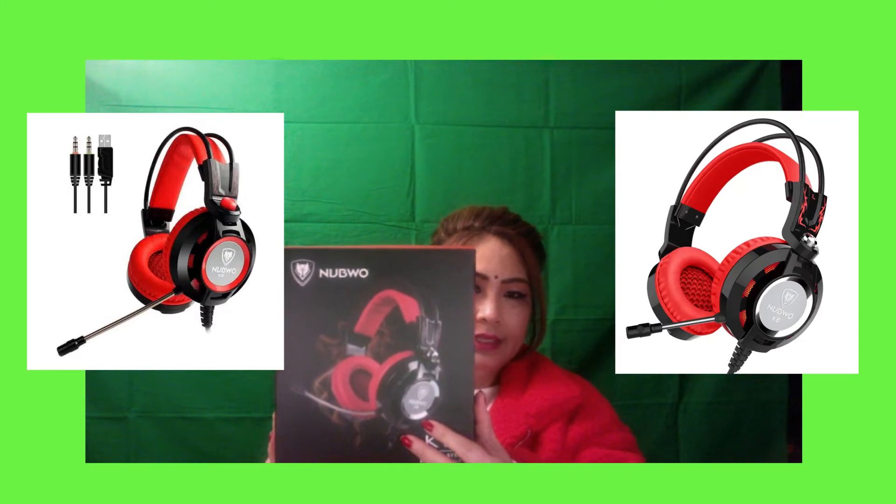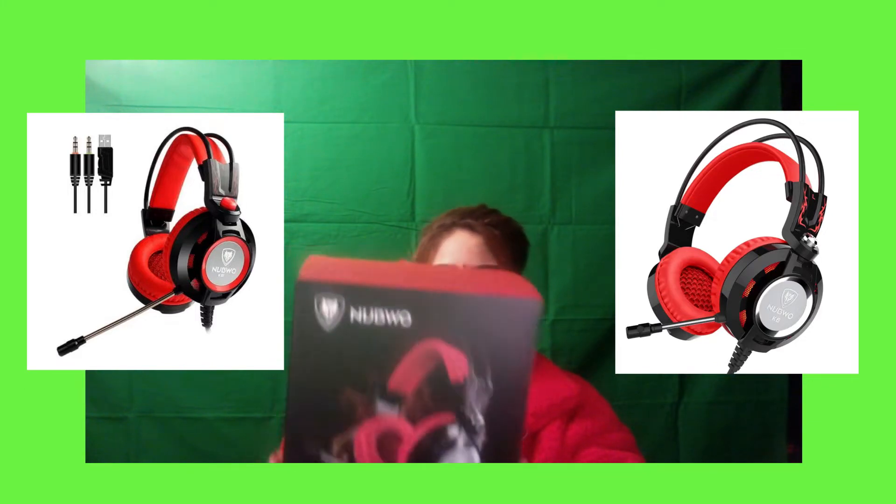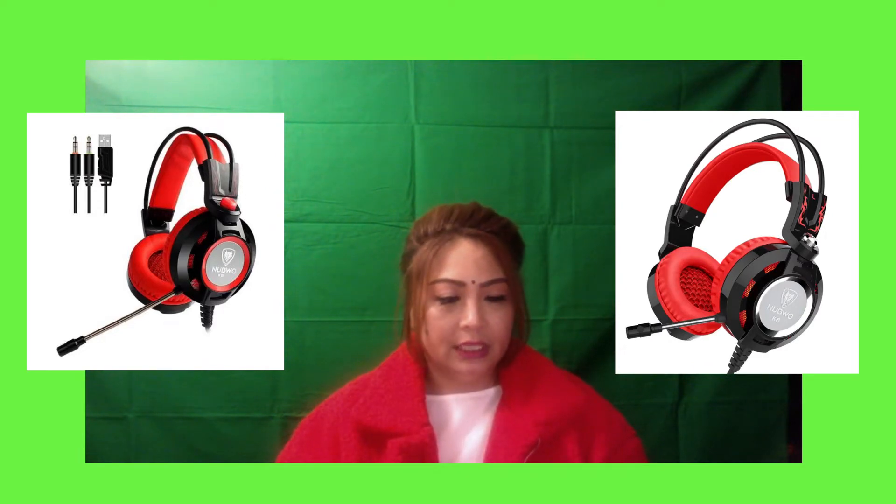This is actually the Nabuo K6 headphone. Let me tell you about it first — it's a game player high-end headphone. It has a built-in microphone, and the suspension headband evenly spreads the weight of the headset over the entire band.